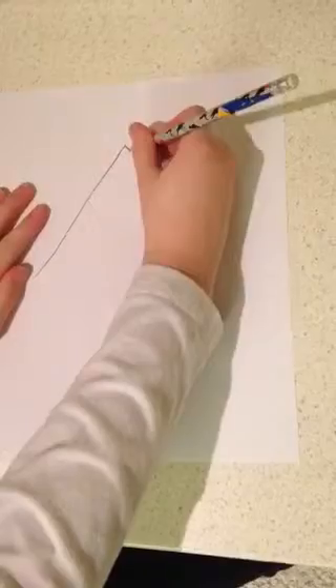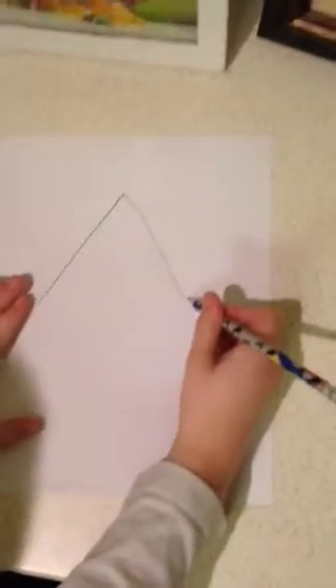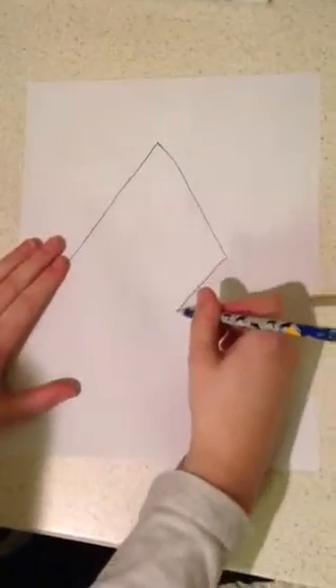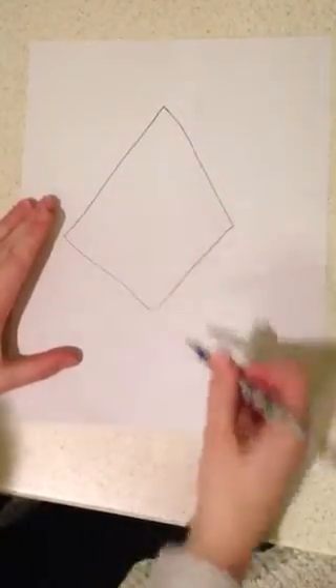Assuming that you're finished, we go down now and do like a triangle kind of shape. Then we go another diagonal line like this. Then we connect the two. This is the basic Bob the Corn shape.